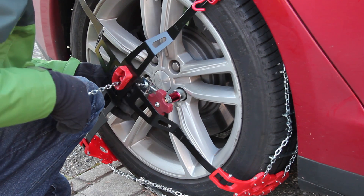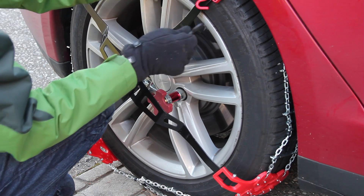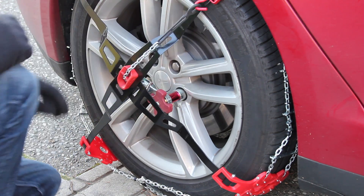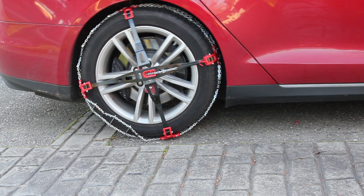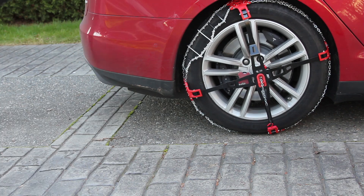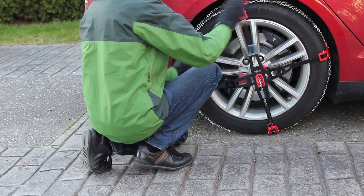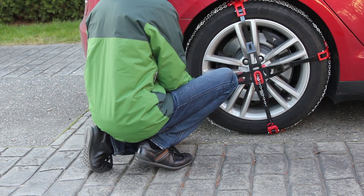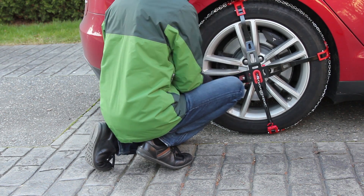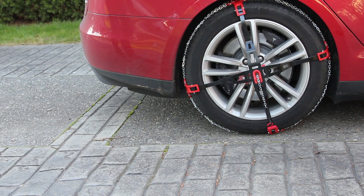Now take the center chain, measure out between 2-4 links and then lock it into the holder. When you're done, attach the black rubber piece to the available hook once again. Finally, drive forward a few feet and then you can adjust the chains to make a snug fit. That's it, now you're ready to drive in the snow.